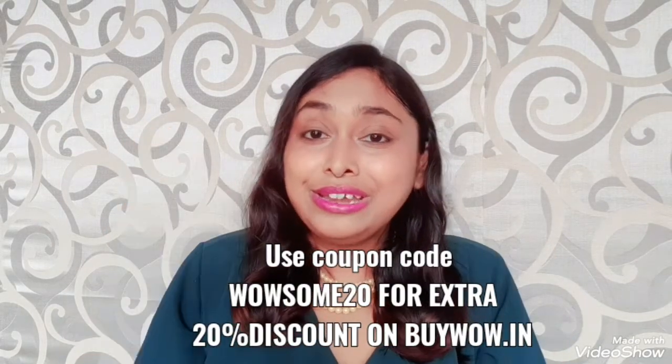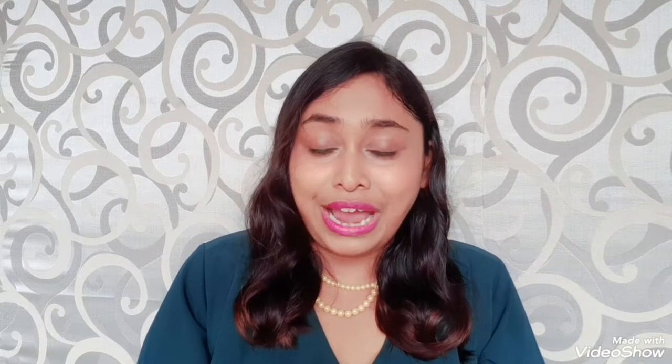Try out Wow Skin Science Ubtan Face Wash and Wow Skin Science Oil-Free Ubtan Face Serum and get glowing skin this festive season. I will leave purchase links in the description below, do check it out. And I will see you soon in the next video. Till then, take care. Bye. Try out Wow Skin Science products and be wow naturally.